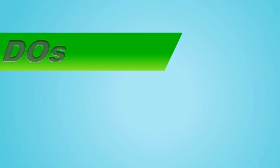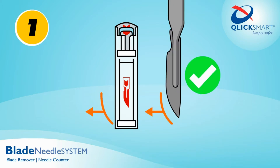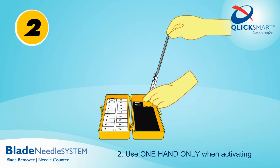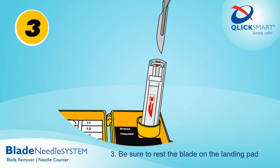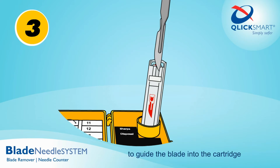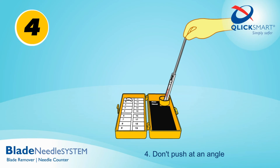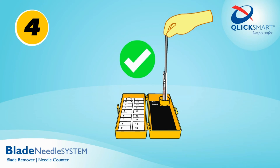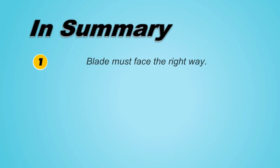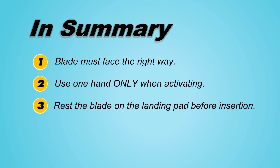Key reminders: one, ensure the scalpel faces the right way; two, use one hand only when activating; three, be sure to rest the blade on the landing pad to guide the blade into the cartridge; four, don't push at an angle — always tilt vertically before activating. In summary: blade must face the right way, use one hand only, rest the blade on the landing pad before insertion, and tilt before activating.